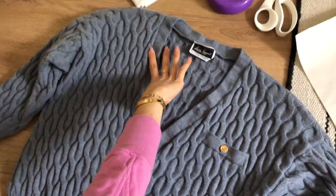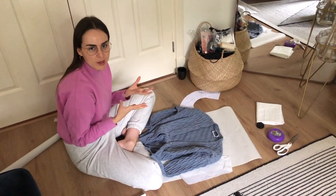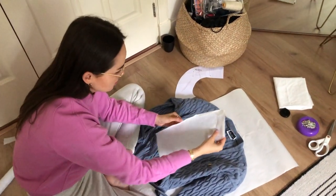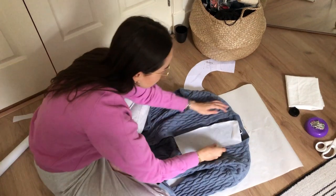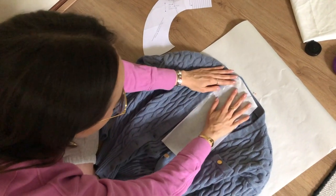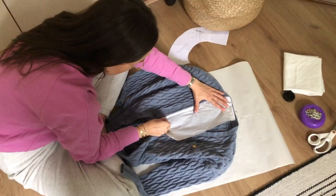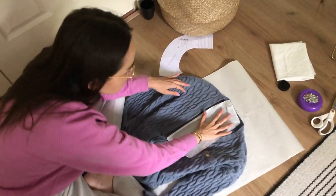What I'm going to do is trace the shape of the neckline to figure out how to make the collar. I grabbed a piece of patterned paper — it's actually quite soft. If you don't have patterned paper, you can use any paper, even baking paper. I put it inside the collar, marked the middle, and started creating the shape going down to create an outline on the paper. You can see it kind of fits like a puzzle.